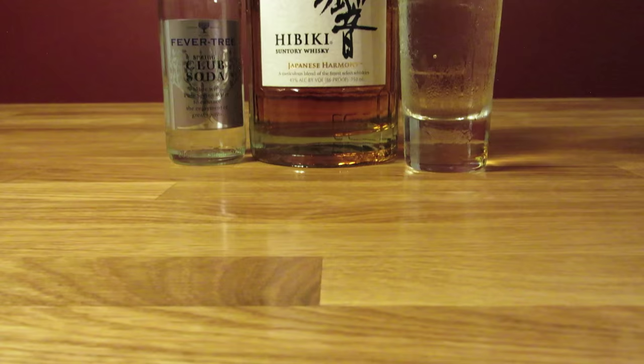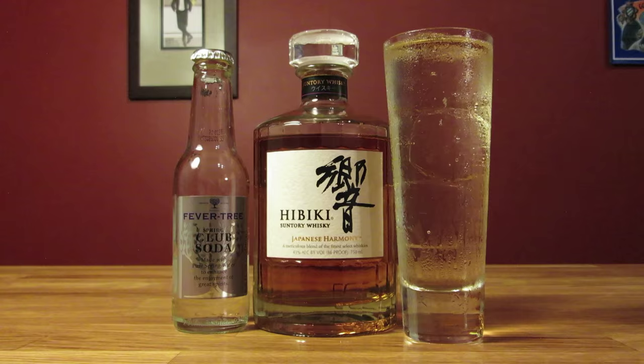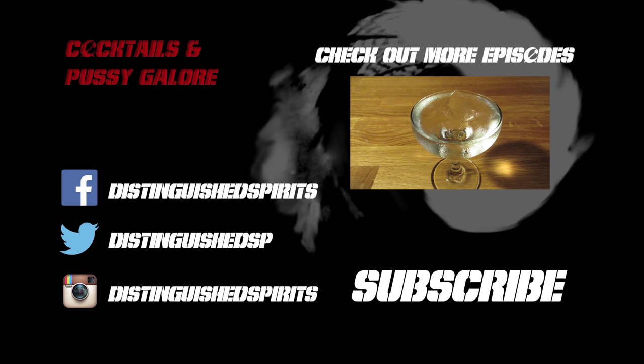And that's all there is to it — a drink even James Bond would love, if he could ever get over his fear of Japanese whiskey, or assuming it was a blind taste test. The Japanese highball. Kampai.